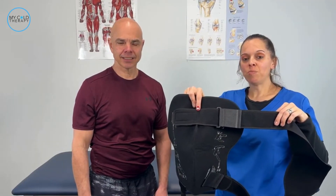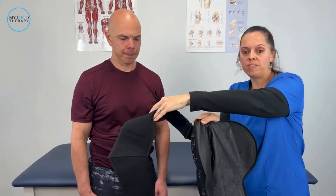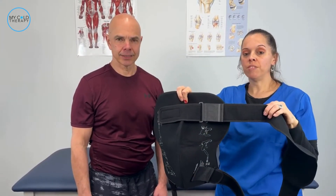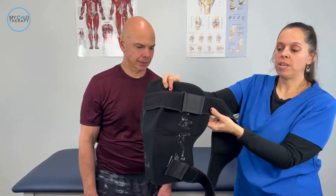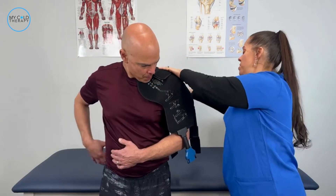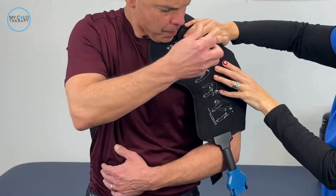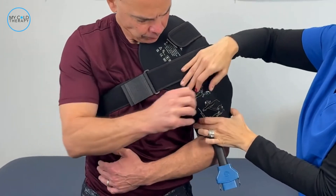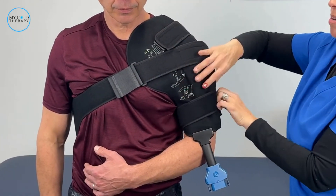Today we're going to show you how to apply the Bregg PolarCare Wave shoulder pad. As you can see, it does not require a sterile dressing. However, you should always check with your doctor on ways to check your skin for signs of redness or irritation. The long part is going to attach to the top of the pad. You're going to put it in place over the shoulder, then bring around the long strap and attach it to the top. Once that's done, attach the bicep strap and loosen or tighten it depending on your need.